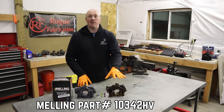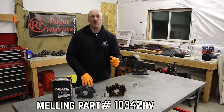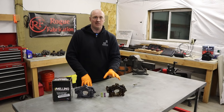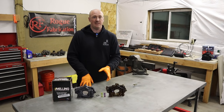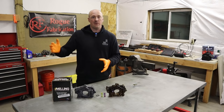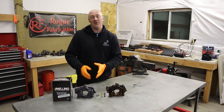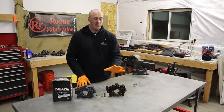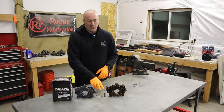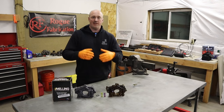Here we have our Melling high volume oil pump compared to the stock pump. In previous videos I took these pumps apart and measured the rotor thickness inside: on pre-2009 5.7s it's 12.5mm, on 2009-and-later 5.7s it's 14mm, and on the Hellcat oil pump it's 16mm. The Melling high volume pump measures about 15mm — not quite as big as the Hellcat pump, but a massive improvement over the stock 12.5mm. We should see the gains we're looking for.